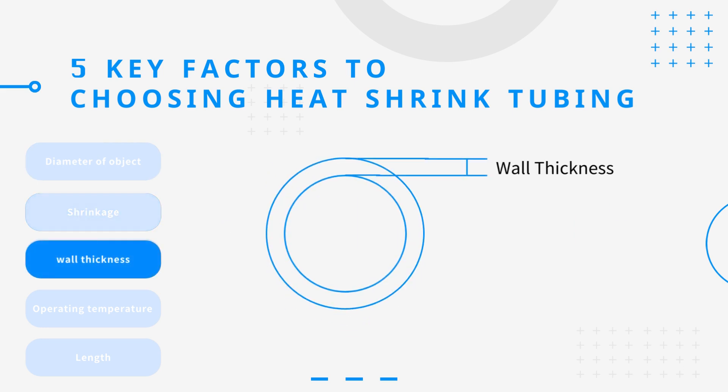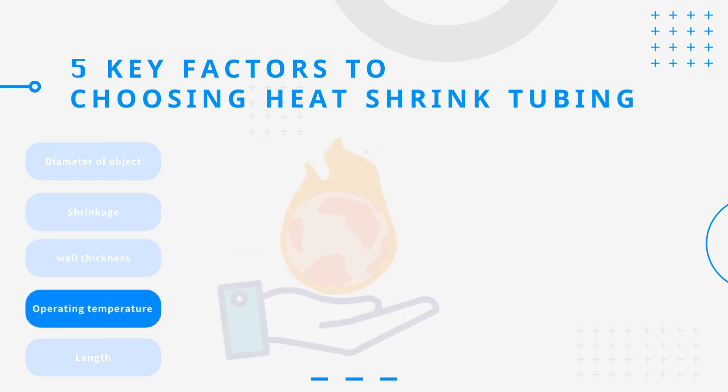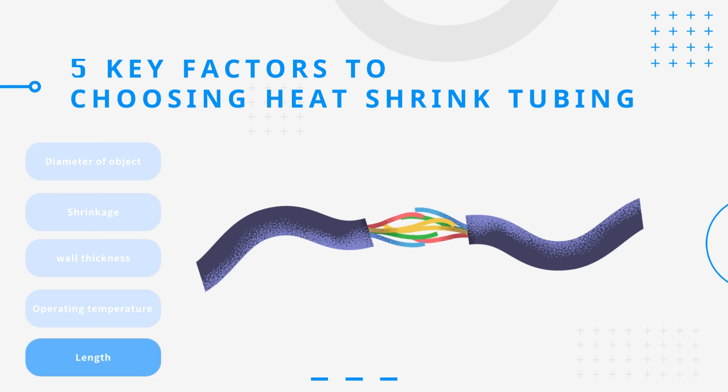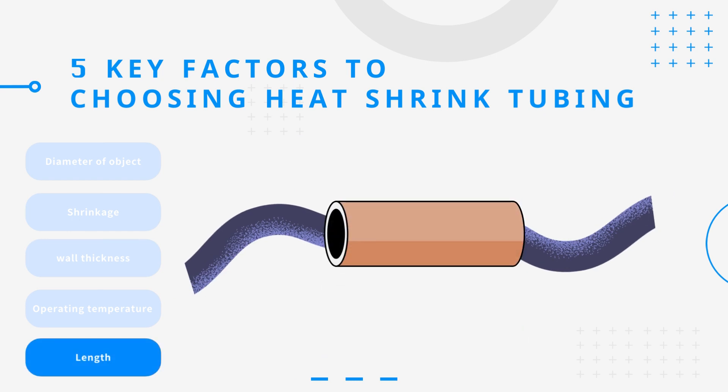Third, wall thickness is a factor that affects protection and insulation, and thicker tubing provides better results. Fourth, choose suitable tubing that can withstand the temperature of the environment. Fifth, determine the required length for the application and allow enough overlap and shrinkage space.